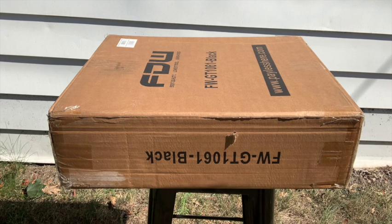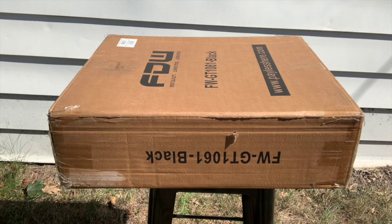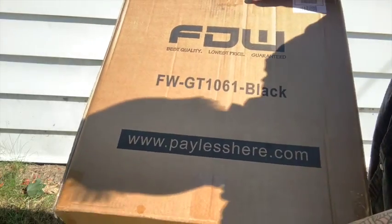I don't even know the brand of this. My lady friend ordered it for me and hopefully we'll find out what the brand is. It was purchased through paylesshere.com apparently, because that's what it says on the box. Let's take a look.